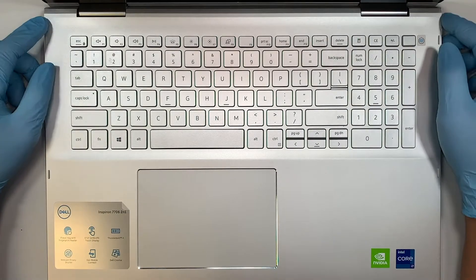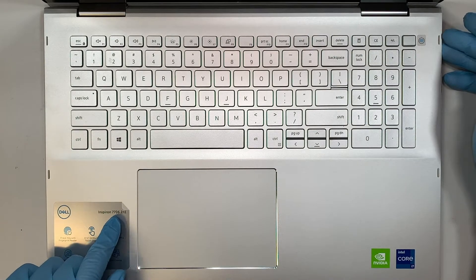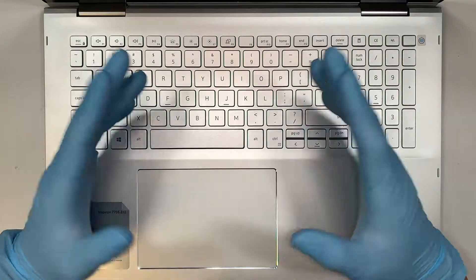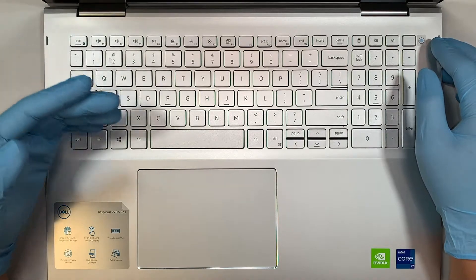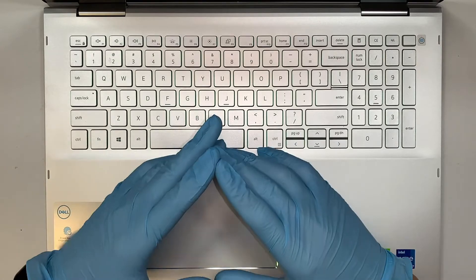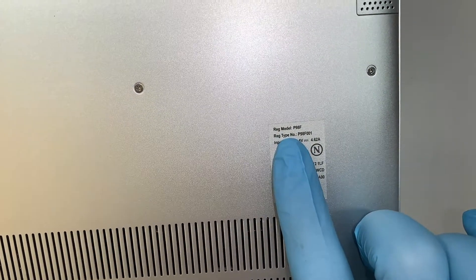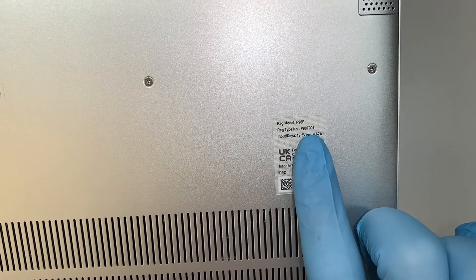Hi, welcome. Simon here and I hope you're doing well. Here I have the Dell Inspiron 7706, and I'll walk you through step by step on how to upgrade your computer. If you flip it around and look at the back of your laptop, you can see that it says model P98F or P98F001.